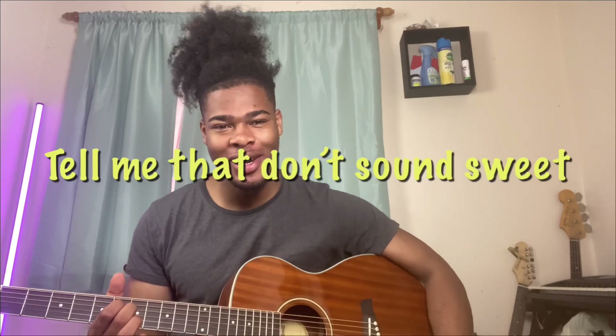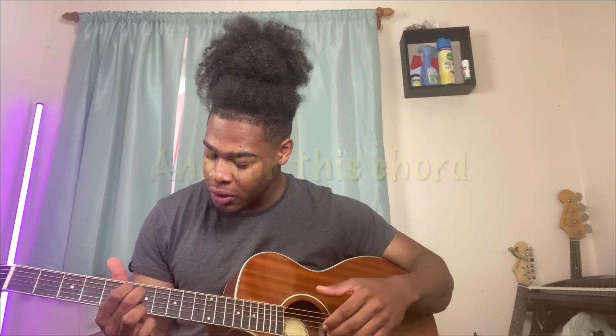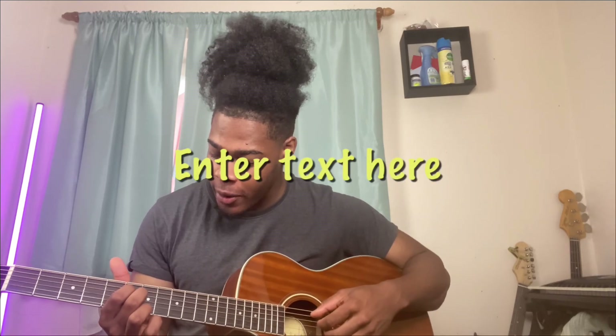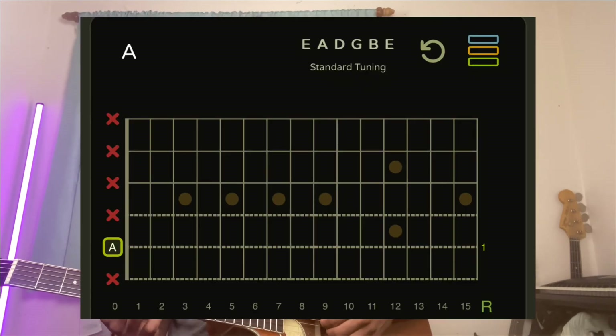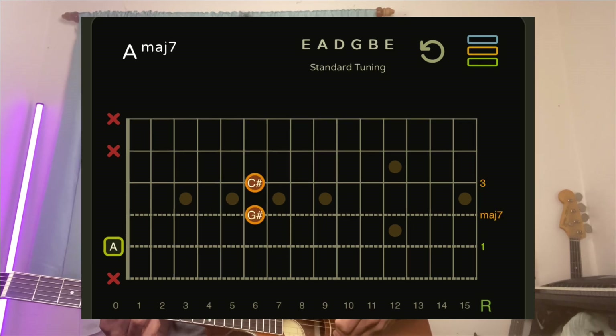Tell me that don't sound sweet. So for this chord, this is an A major 9. We've got the A string open, index finger on the D string sixth fret, middle finger on the G string sixth fret, and then the G string open.